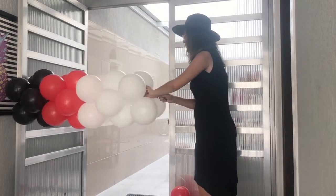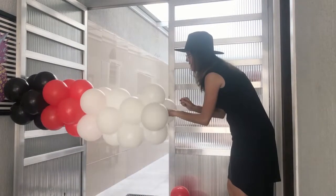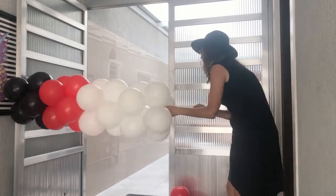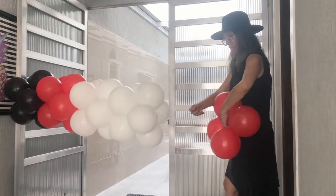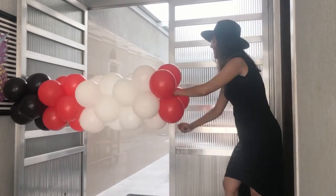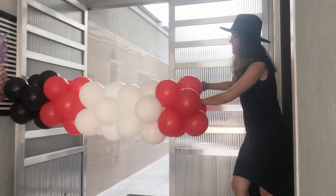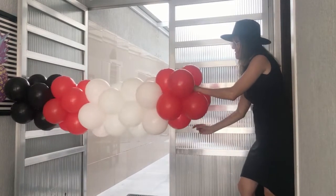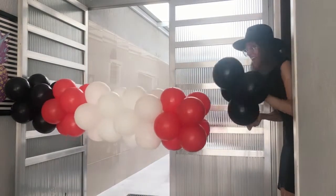To make this garland, I started by putting two black clusters, then two red clusters, then four white clusters — all white balloons — then returned to put two red clusters and two more black clusters. And that is how I finish making the garland — simple and fast, just like that.